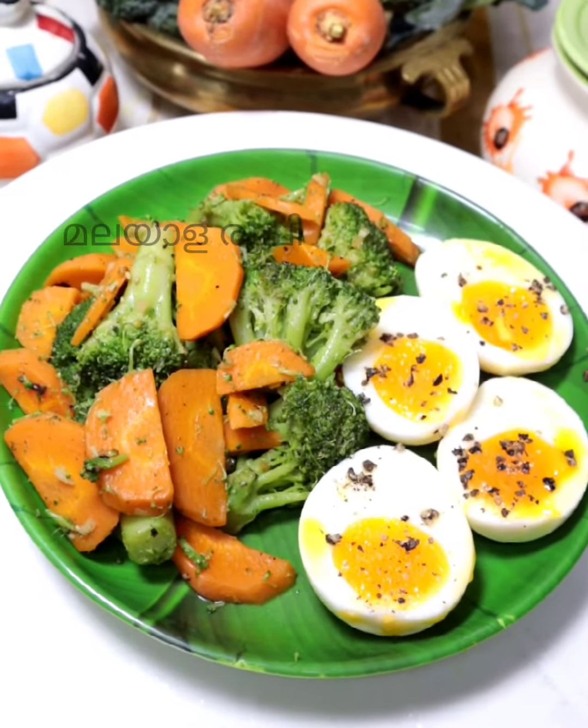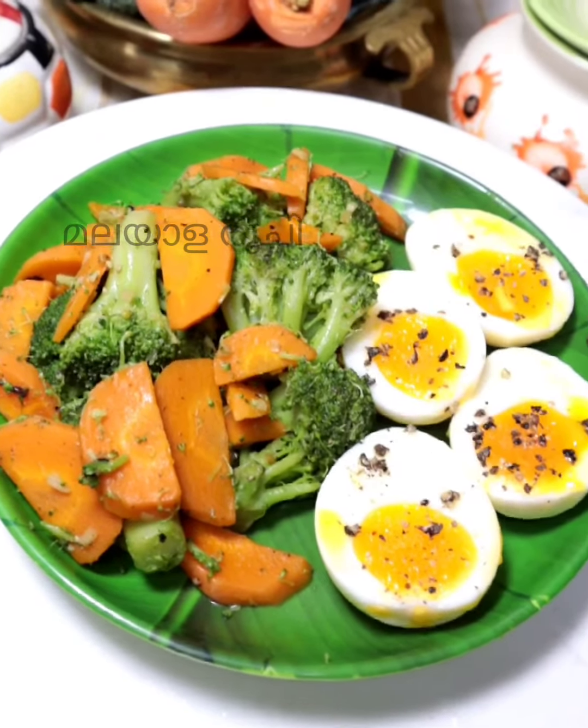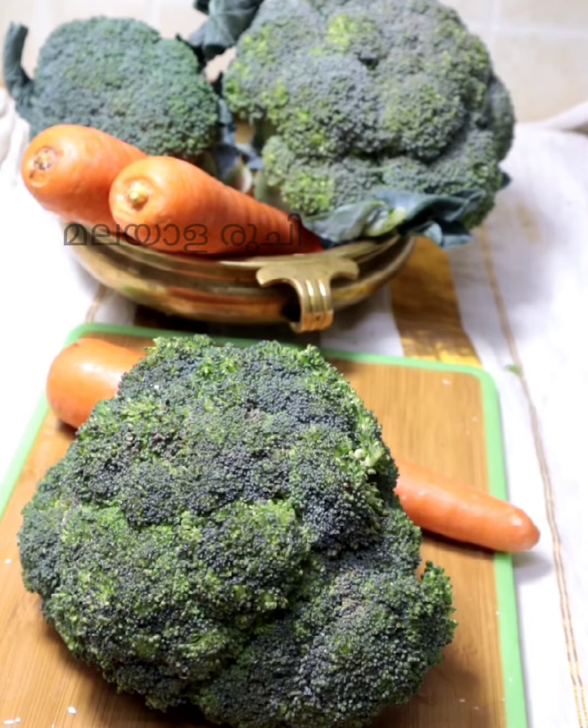This video is a special way to eat. We are going to eat a little bit of weight loss food. It's a good time to eat.